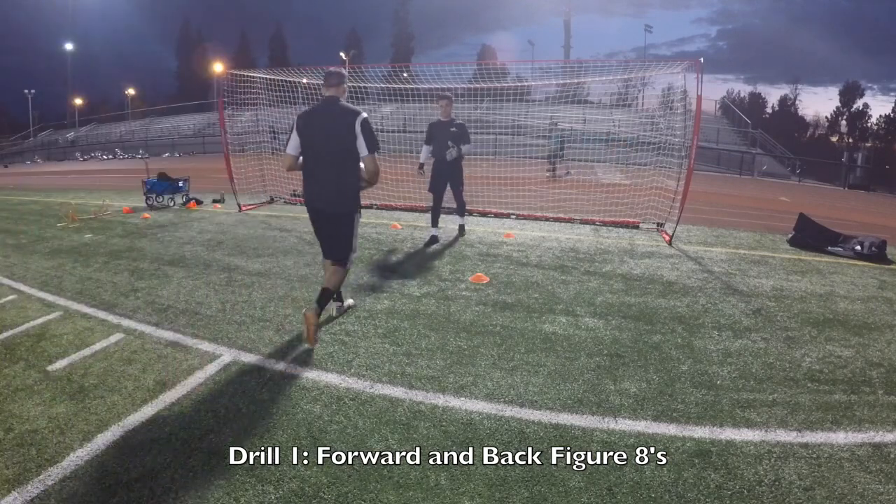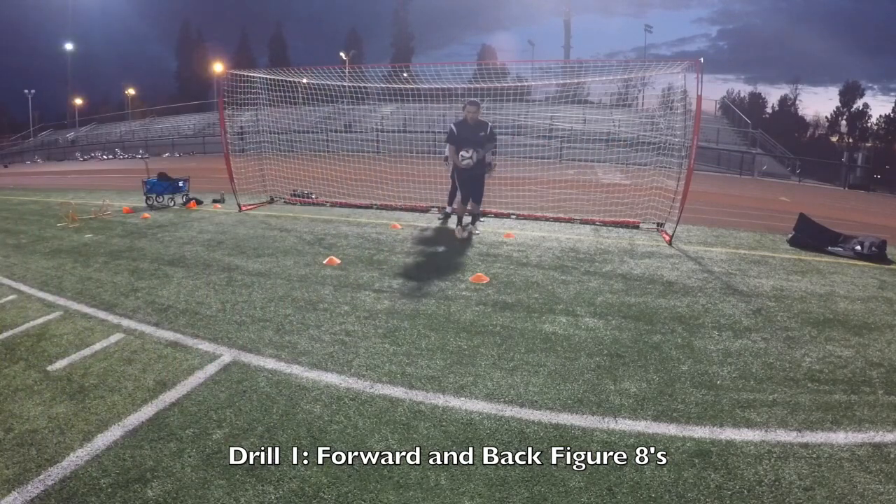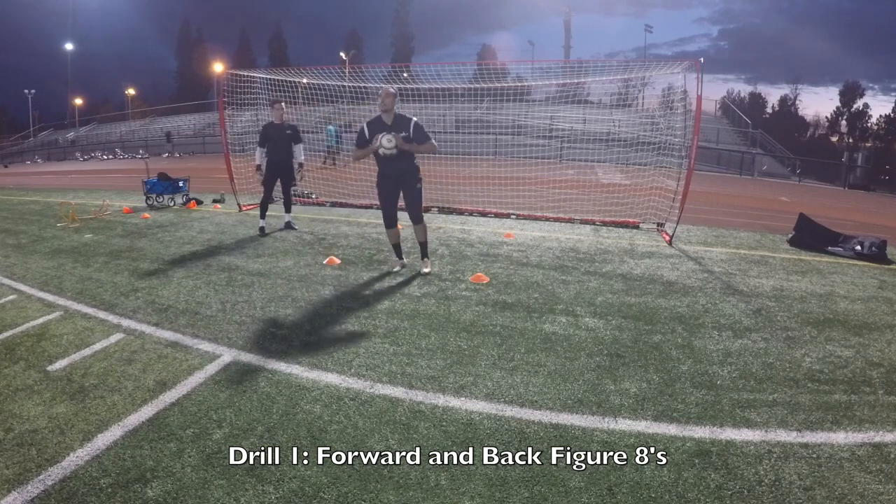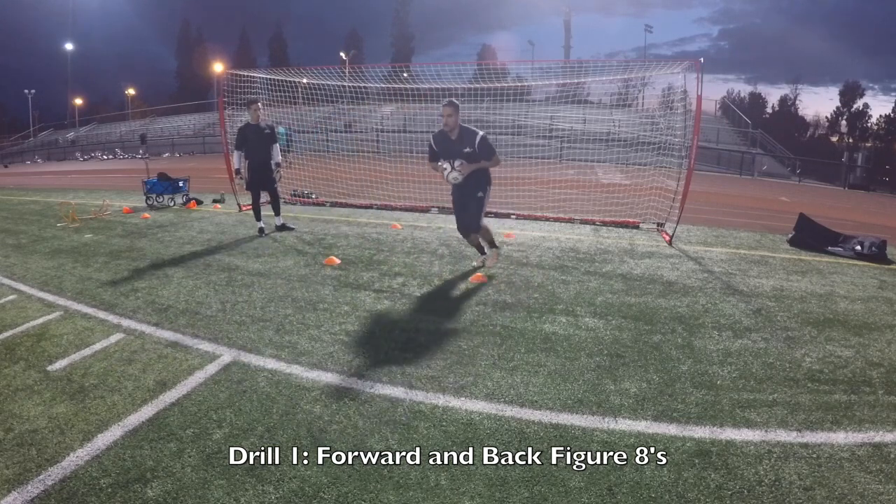Alright, so you're gonna start in the back. Ready to go. Boom. Come forward. Set. Shot. Shot. Over. Boom boom boom. Here. Shot. Over. Under. Shot.